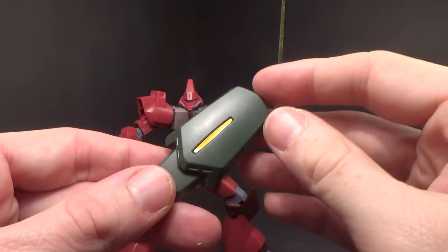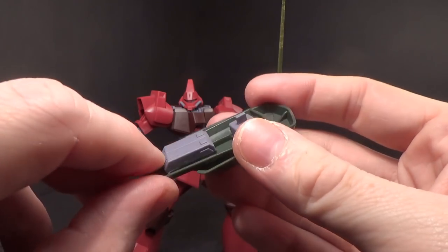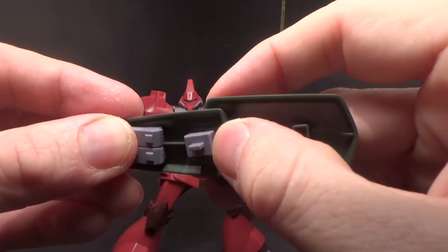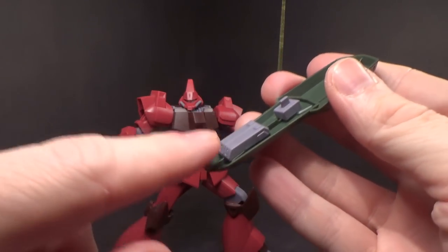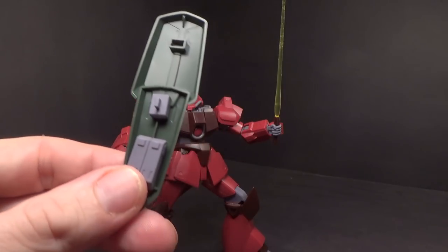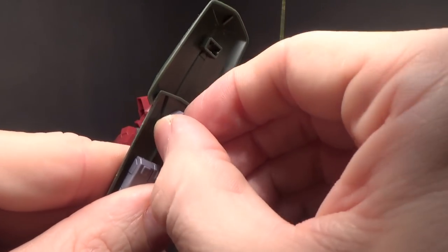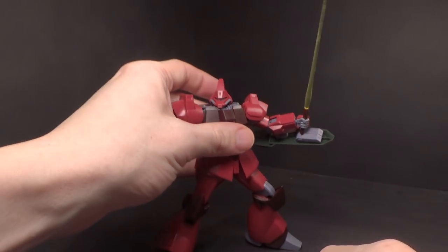Then you have the shield, which is like the GP01 thing, or the Mark II shield — that's the sword mode — and then you can peg it down here and now it's the extended mode. You have a yellow sticker here, and you've got some extra ammo, I guess. I don't think it's for the gun; they might fire rockets, I don't know. You have a connector here that can rotate and it'll peg onto the other side of the arm, right there.